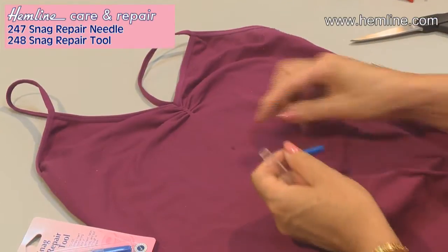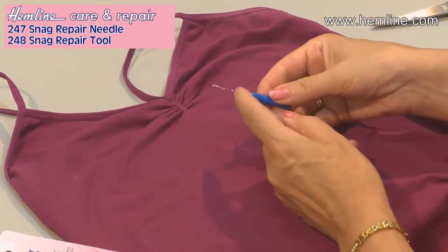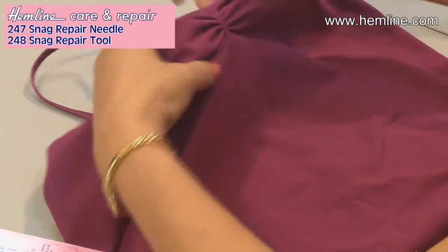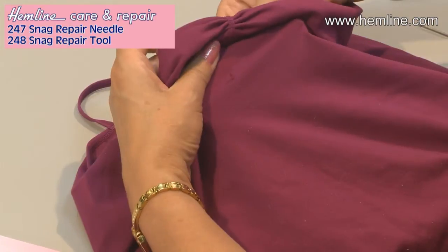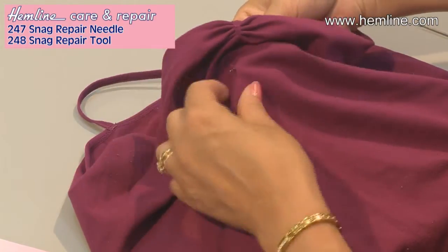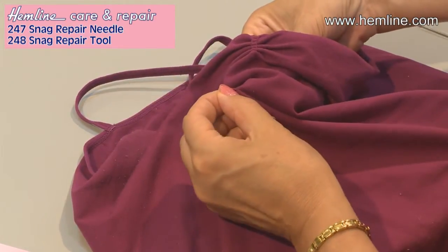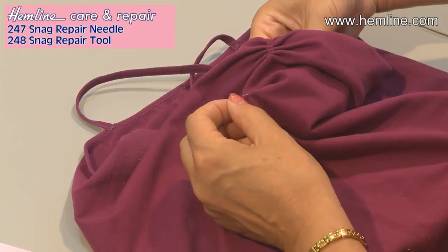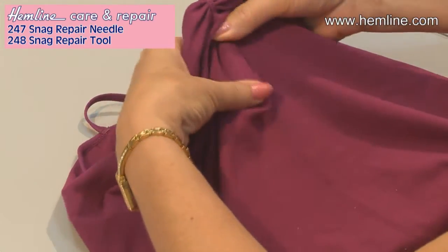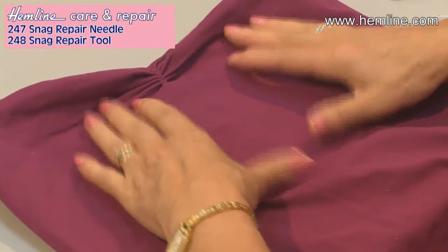So on this top I've got a snag and I'm going to use the little latch tool. Working from the back, I go up into the snag area and grab the little snag into the latch tool and pull it back through. And just ease that through and I've got rid of the snag.